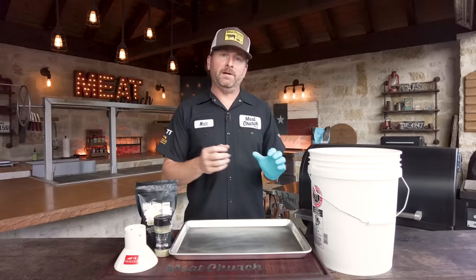First thing we're going to do — anytime I'm making poultry I'm going to brine it in our Bird Bath Brine. This is our most popular product in the fall, but brining for me is about imparting moisture into the poultry, especially when you're going to smoke it. Just follow the instructions on the bag to mix it up. I do it on a stovetop, warm it up, let it dissolve, and then I completely cool it off before I put my turkey in it.